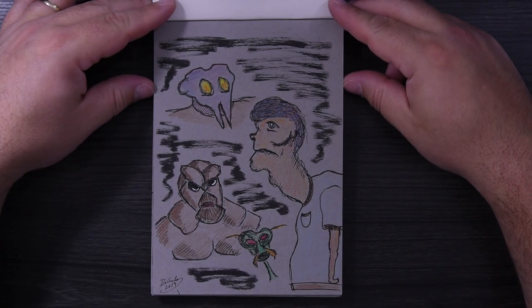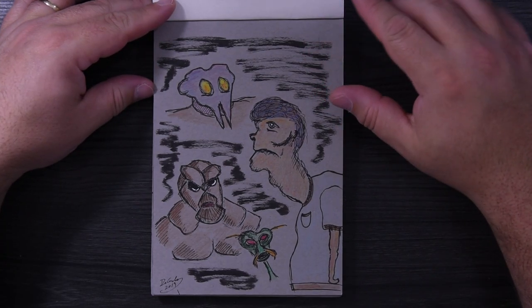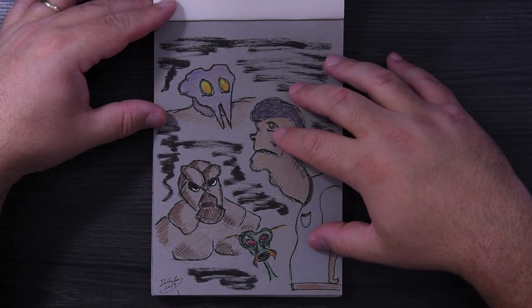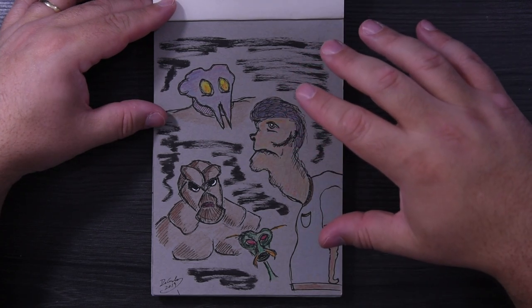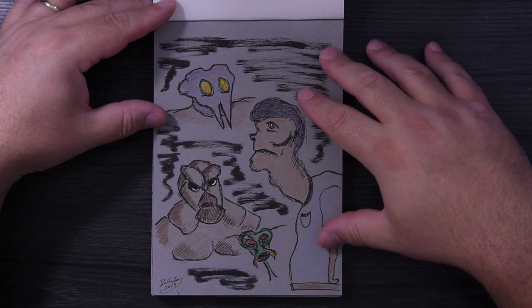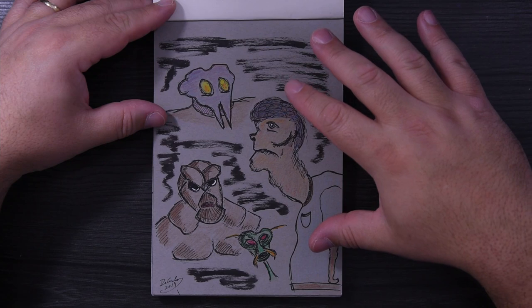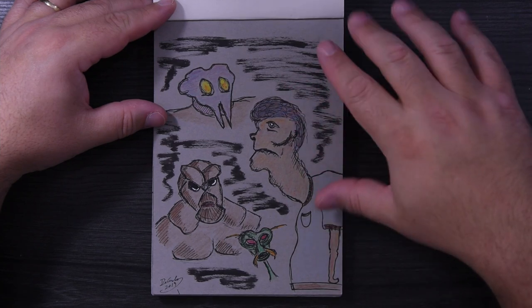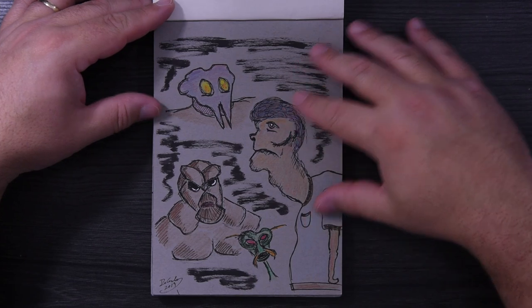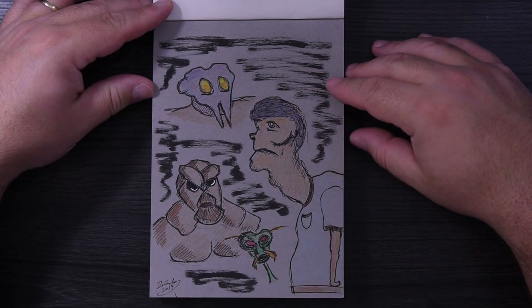I just started out drawing some characters in here. I used a couple of different mediums: colored pencil, marker, fineliner, brush pen, and water soluble pencil. Just did a couple of different things to see how the paper would hold up — it held up really well.